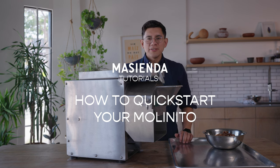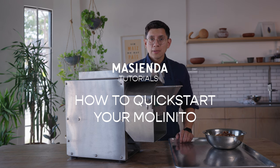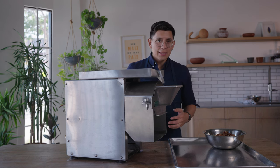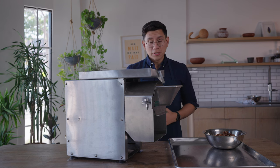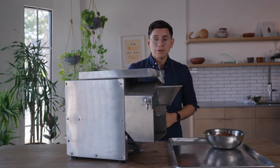Hey everyone! In this video we're going to go over how to get a quick start with your molenito — basically how to dial in a brand new molenito and get the perfect grind that you're looking for, whether it's going to be very coarse masa or incredibly fine. You can do it all with the molenito.